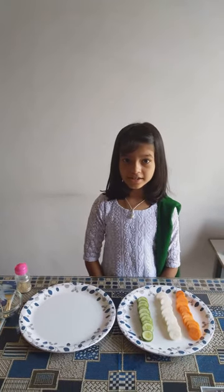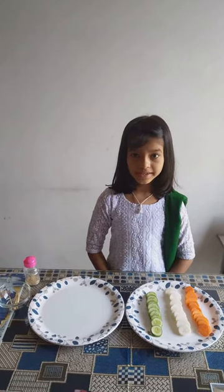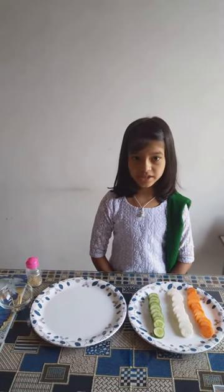Good morning father, sister, teacher and all my dear friends. I am Sejal Pandey, class 2, section E.